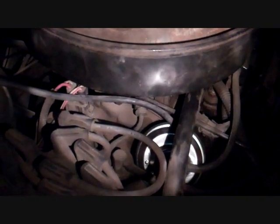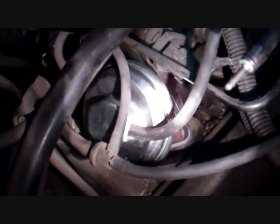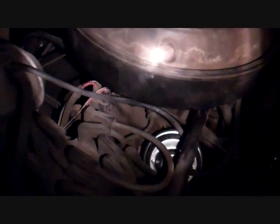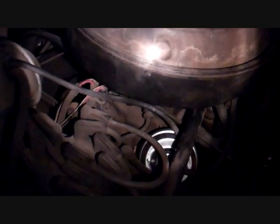Alright, so here we are with the new EGR valve in place — you can see it right there. I've replaced the vacuum line leading to it and put the air cleaner back where it belongs. That was all I had to remove to get to it. I hope this was helpful.